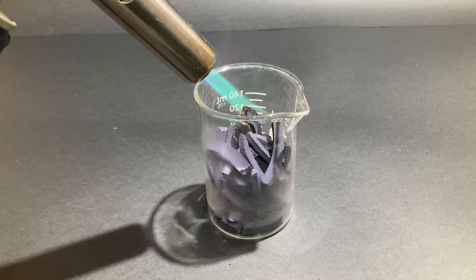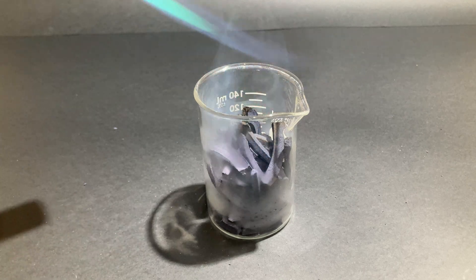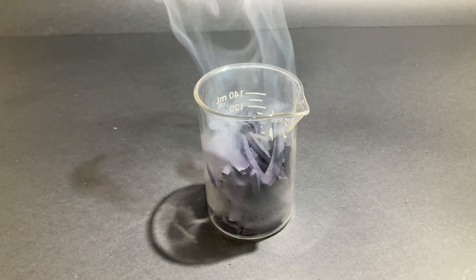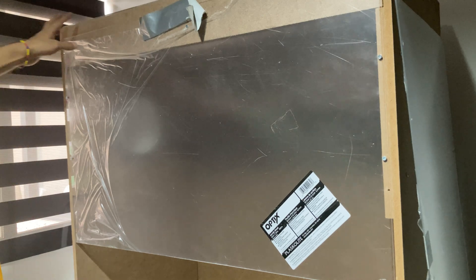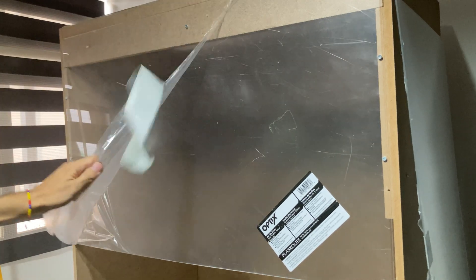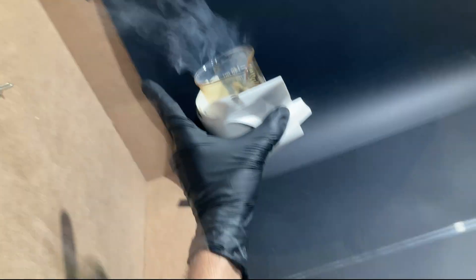One of the biggest risks that people often overlook is the production of harmful fumes during experiments. Breathing in these fumes can be seriously bad for your health. In this video, I will show you a homemade fume hood that I built to do chemistry at home in a safer way.